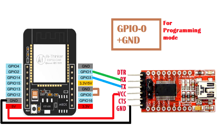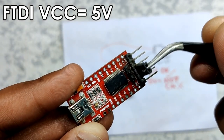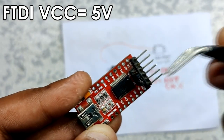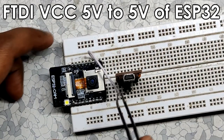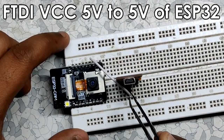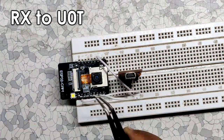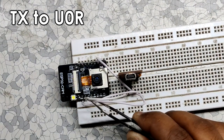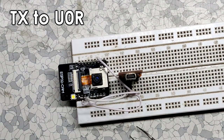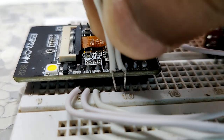Here's the wiring diagram between the ESP32-CAM and the FTDI module. Set the FTDI output to 5 volts. Connect the FTDI's VCC (5V) to the 5V pin of the ESP32-CAM, ground to ground, RX to U0T, TX to U0R, and GPIO0 (IO0) to ground. This will put the ESP32-CAM into flash mode.